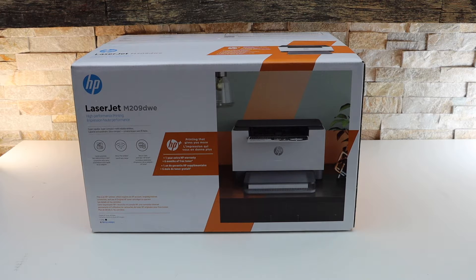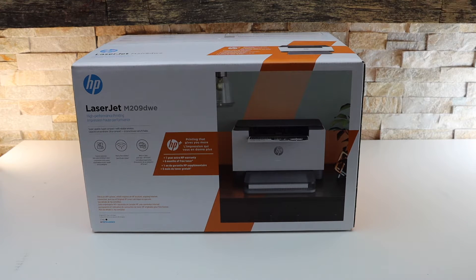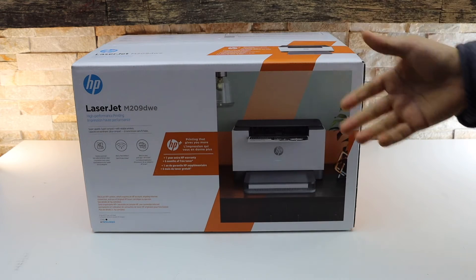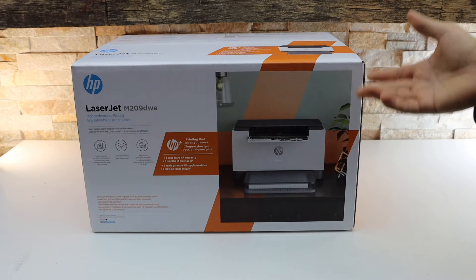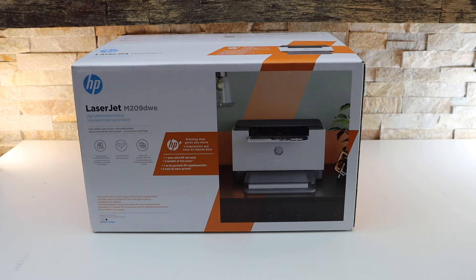In this video I'm going to show you how to do the quick unboxing and setup of your HP LaserJet M209DWE printer. This is a LaserJet printer and I'm going to unbox and set it up, so let's start with the unboxing.